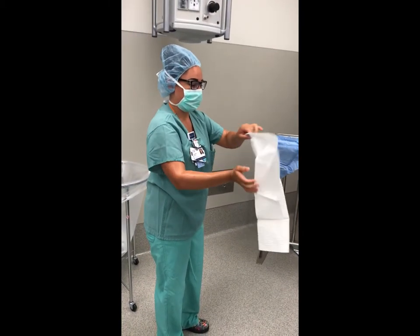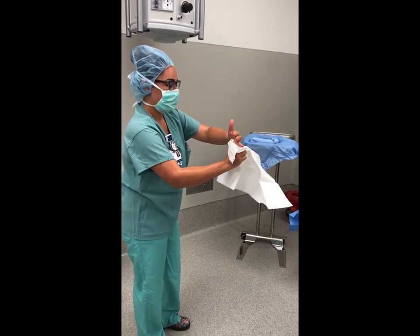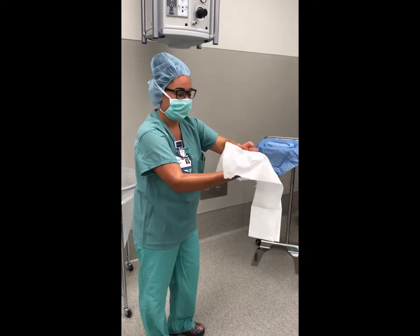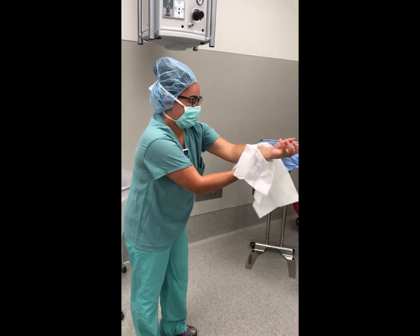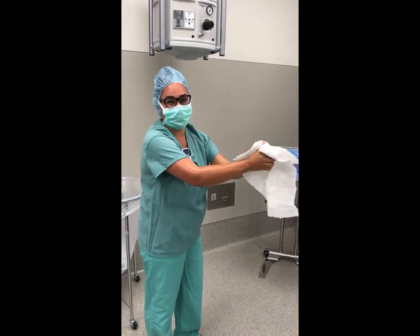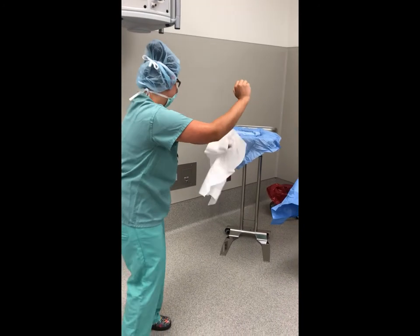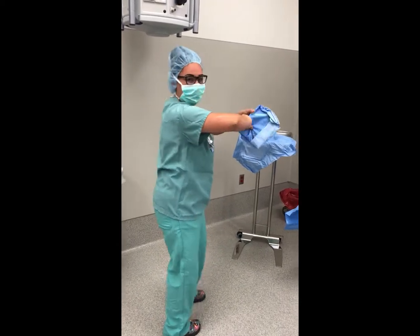If the towel contacts an unsterile surface, the towel is considered to be contaminated. The top half of the towel is held securely with one hand, and the opposite fingers and hands are blotted dry, ensuring that they are thoroughly dry before moving to the forearm. Areas are not retraced once they are dried. The lower end of the towel is grasped with the dry hand, and the same procedure is used for drying the second hand and forearm. Care must be taken to prevent contamination of the towel and hands. Once finished, the towel is discarded without dropping the hands below waist level.